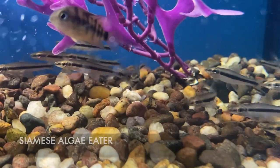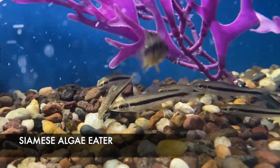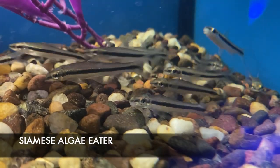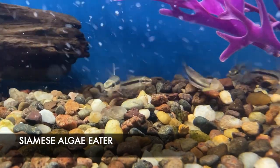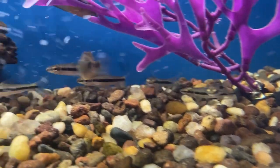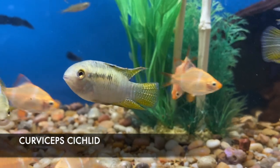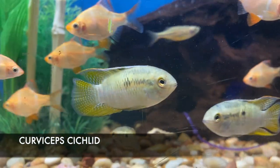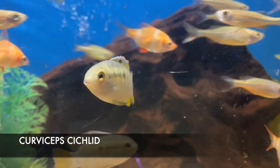We got in some nice good sized Siamese flying fox — these are Siamese algae eaters, prized for plant tanks because they do a good job cleaning up. I noticed when I went to the Georgia Aquarium, this is what they were using for pretty much all of the algae control in their planted tanks. I also got in some awesome looking curviceps — a dwarf cichlid that does really well in a semi-aggressive tank. Really good tank mates would be barbs and such. These guys don't usually get larger than three inches — really cool colorful little guys.